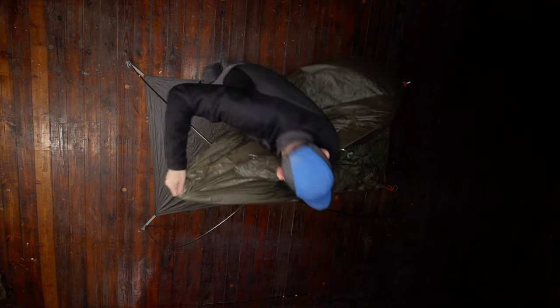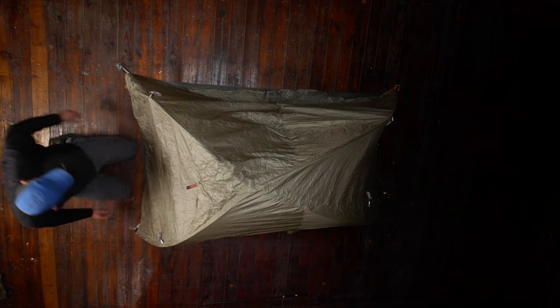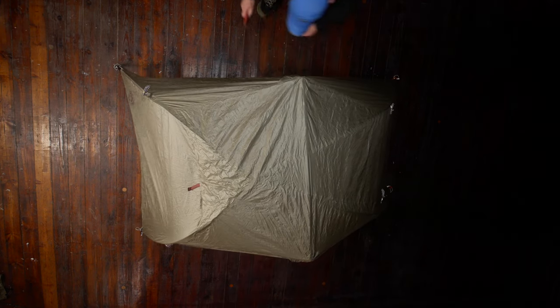I was setting up the tent in the fast line mode as Big Agnes calls it, where you don't use the inner tent but instead attach the tent poles to the ground sheet. I was making sure that the tent was nice and tight and well attached.